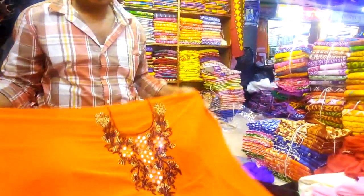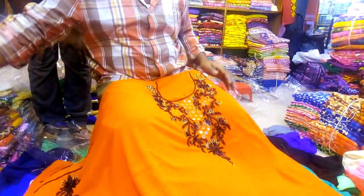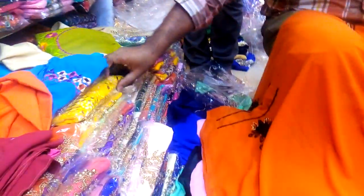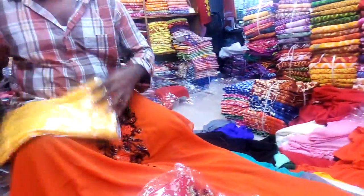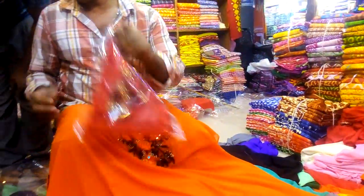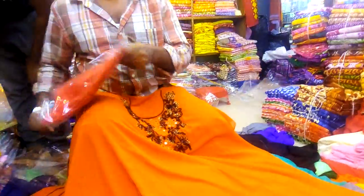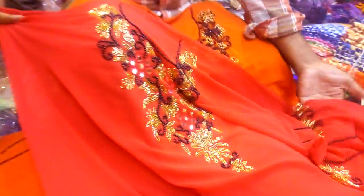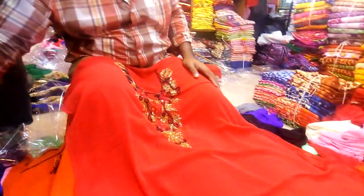There are a number of colors available. I have all the colors — red color, black color, red and black color, white color, black and white color.